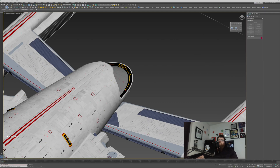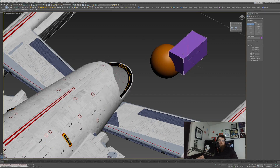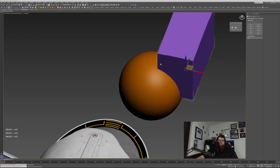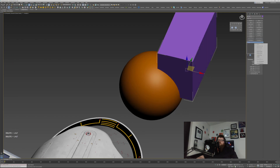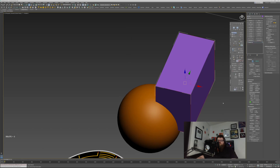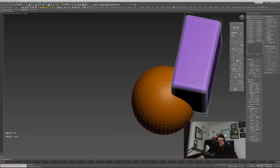I'll demonstrate by blending together a sphere and a cube. Here's our sphere, here's our cube — just make that intersection a little bit more interesting. I'm going to assume the shapes you're blending together aren't hard-edged, so we're going to do a chamfer of about a meter width, add some subdivisions, and there we go. Let's blend these two together.